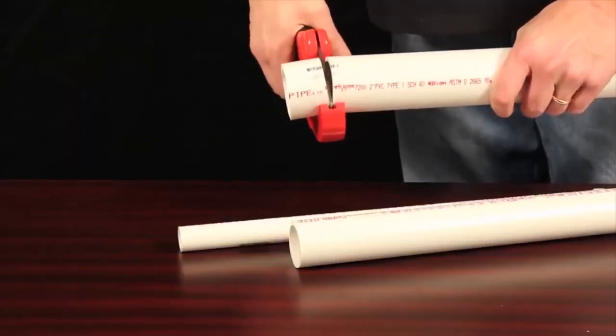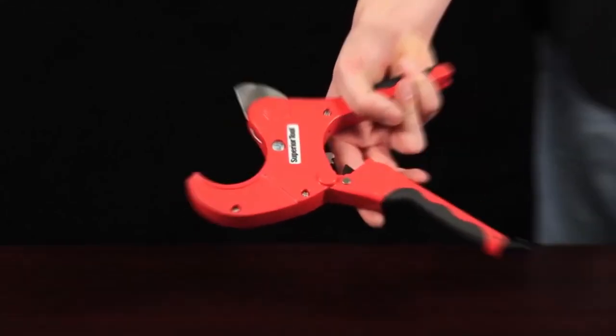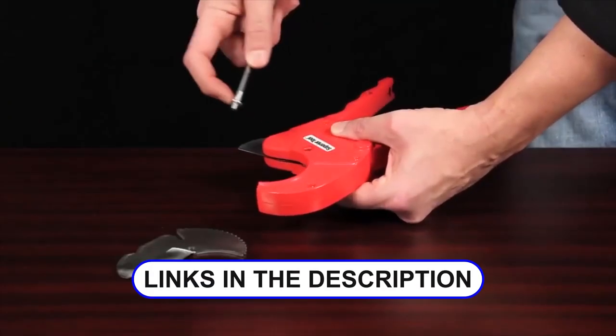Greetings all! In this video, we bring you a comprehensive review of the top 5 PVC cutters on the market. We made it simple for you by providing direct product links and precise timestamps. Let's dive in!